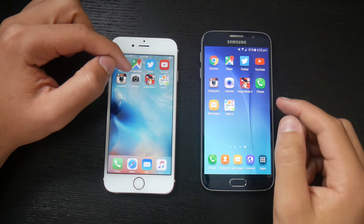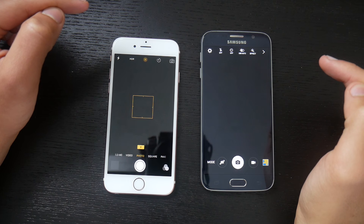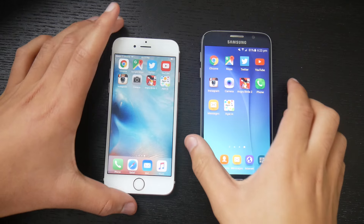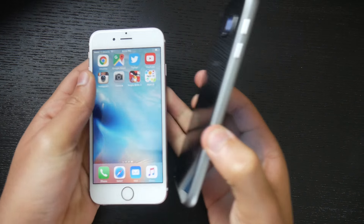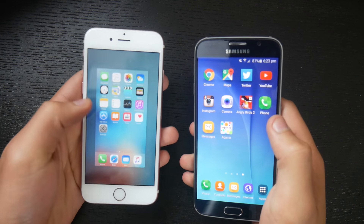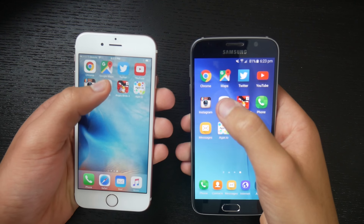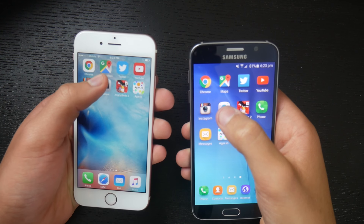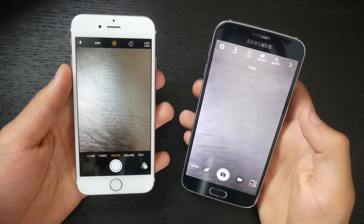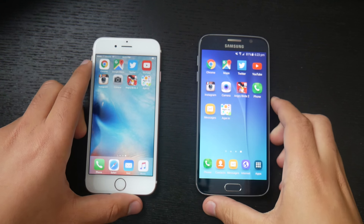Next up is the camera app. Three, two, one, go. We couldn't tell on the first attempt, so let's point the cameras in a direction and redo it. Three, two, one, go. The iPhone 6s definitely opened the camera faster than the Samsung Galaxy S6.